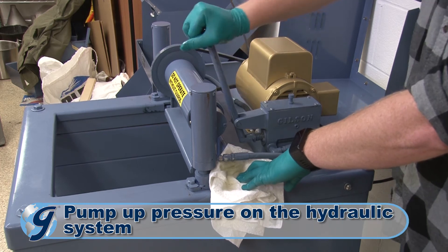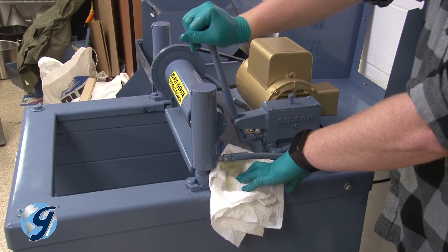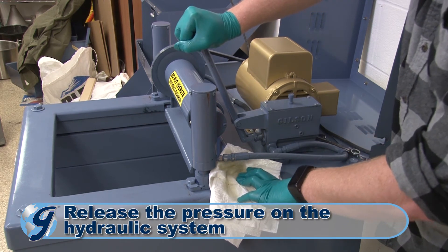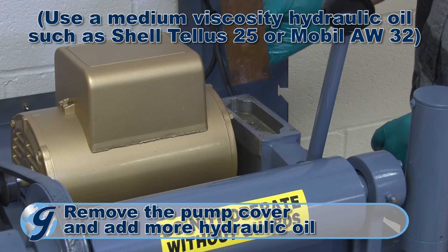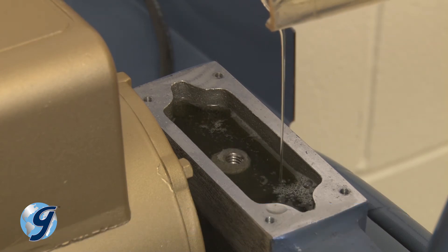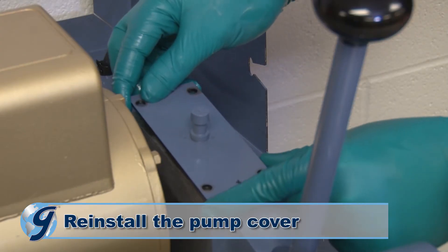Pump up pressure on the hydraulic system with short strokes on the pump handle. Now, release the pressure by moving the handle all the way towards the front of the machine. Next, remove the pump cover and add more hydraulic oil if necessary to fill the pump reservoir to within a quarter inch from the top. Once you have confirmed the hydraulic oil is a quarter inch from the top of the oil reservoir, reinstall the pump cover assembly.